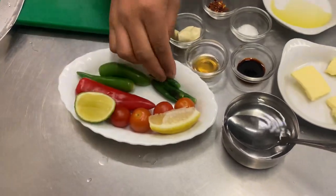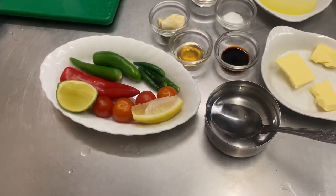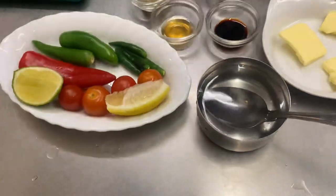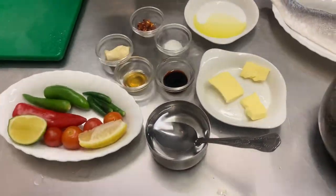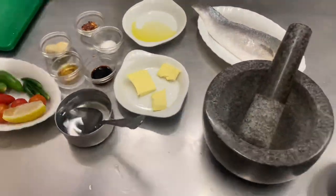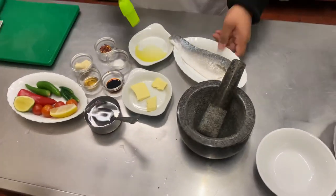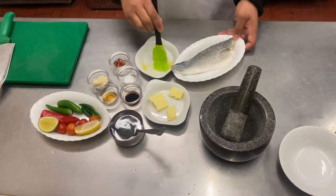For the chili sauce: bird's eye green chilies — these are called bullet chilies. Lime, lemon, and tomato if you want — the tomato just reduces the spice and adds a bit more flavor, but you don't have to add tomatoes. Now all we're going to do is brush olive oil onto the fish.